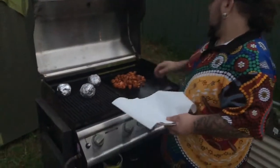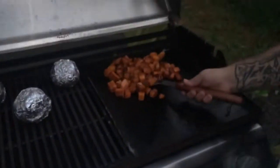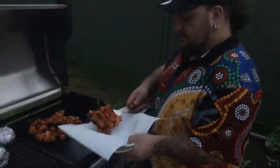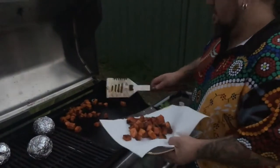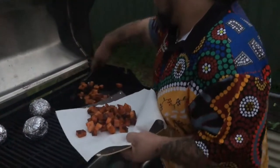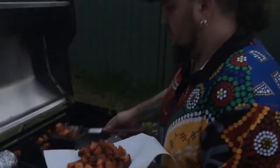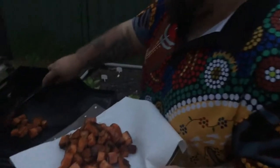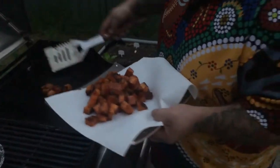Alright, look at that — that sweet potato is looking pretty good! It's charred on all sides, almost like it's been flipping itself — it's perfection. We'll set this aside to cool down before it goes into our salad. Plus we're going to get the kangaroo onto the barbecue. Man, that smells good! What do you reckon, Monks — are you a fan of sweet potato? Yeah, same, it's probably my favourite vegetable too.